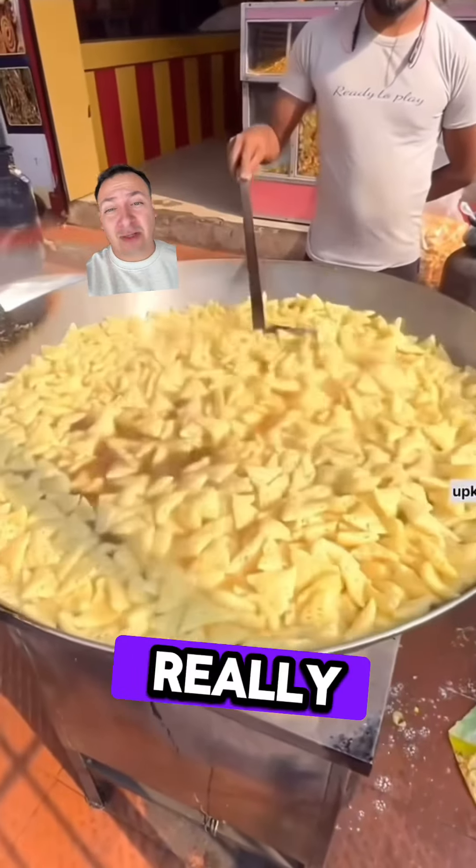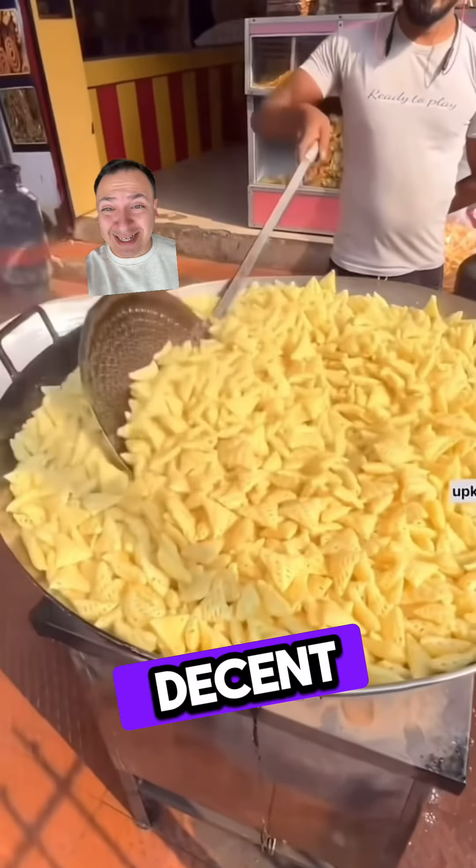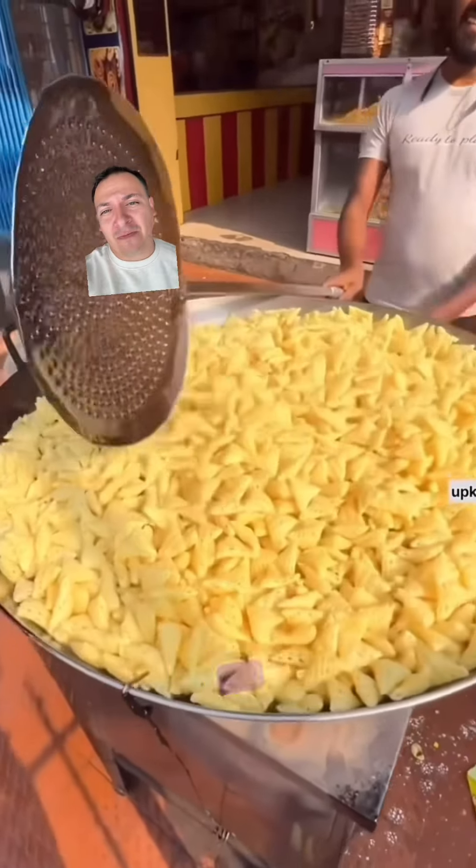So it started off looking really, really bad, and now it's starting to turn around. It's starting to look pretty decent. They look very fluffy. They look like magical, just magic Doritos that kind of came out of nowhere.